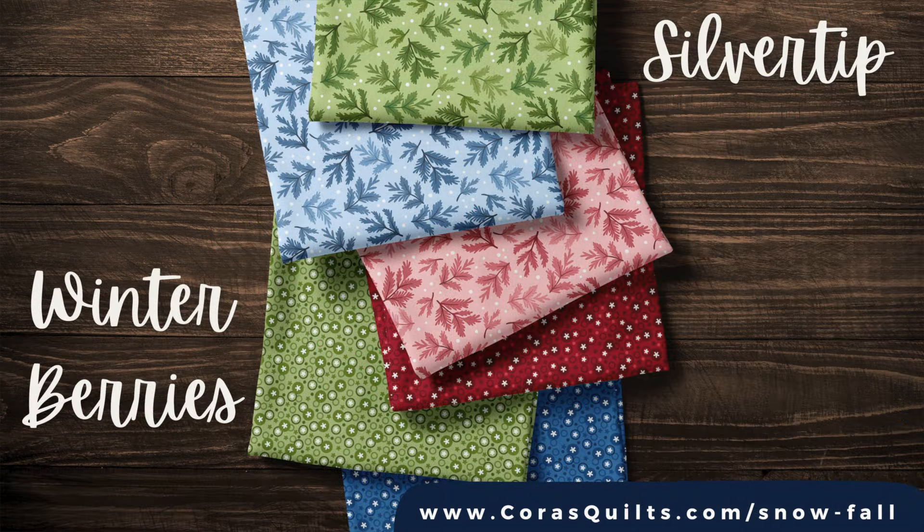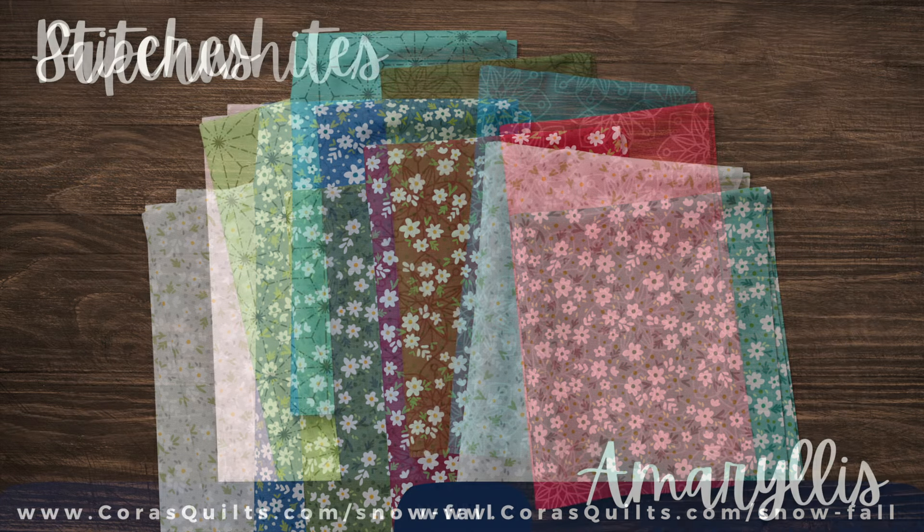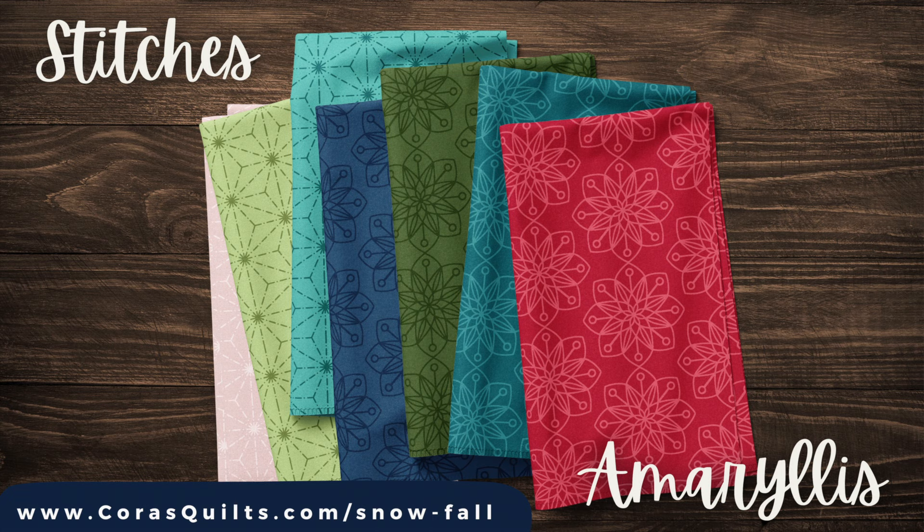The collection also has two supporting prints called Silvertips and Winter Berries, just perfect for your winter sewing projects. Paper Whites is the daintiest of flower prints, with a whole bevy of tiny blossoms that balance out the larger floral prints. The collection also includes two blender prints called Stitches and Amaryllis, to give you a wide variety of supporting colors and textures to choose from.